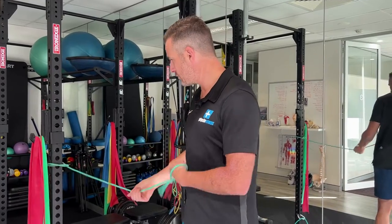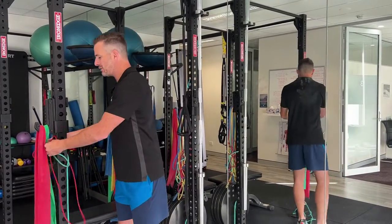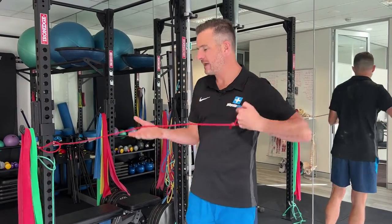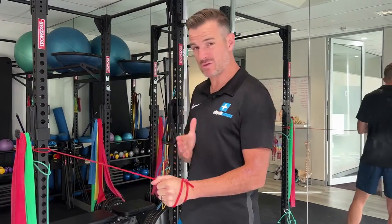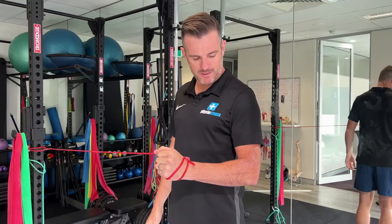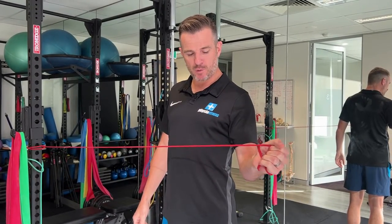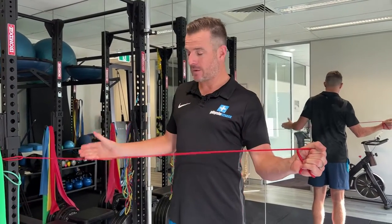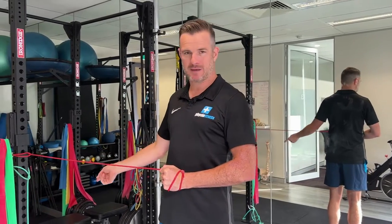If you reach a point where you can't get further out and start compensating with the shoulder blade, that means either you're too weak or the band is too strong. You may need to drop down — say from a green to a red, one step below, a medium band. You'll find that last 15–20 degrees becomes achievable. It's more important to get the full range without compensating by going to a lighter band. Once you've got that strengthening, then you can move back to the heavier band.